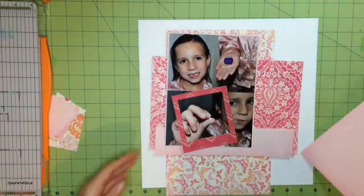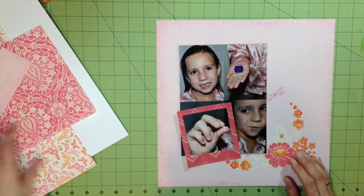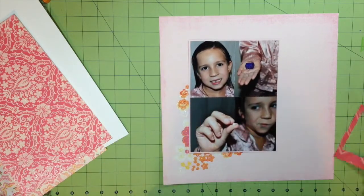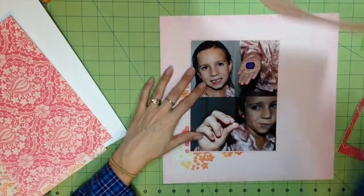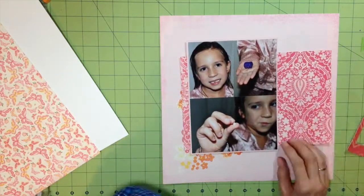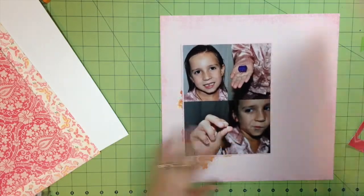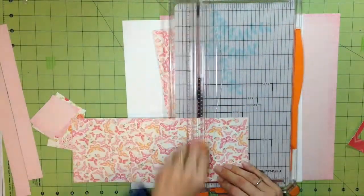I'm going to apologize now — this video is pretty choppy. If anything could have happened, it happened in this video. My cat was into things, I had no mojo, I was just having all kinds of problems. I apologize if it's a little all over the place, but I'll tell you my thought process as we go.